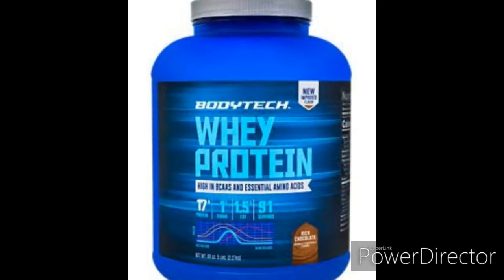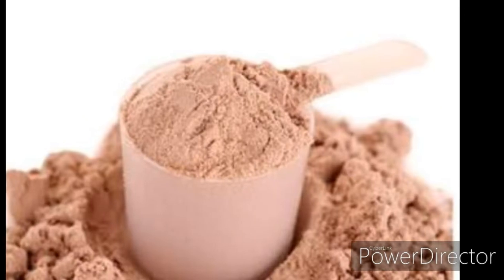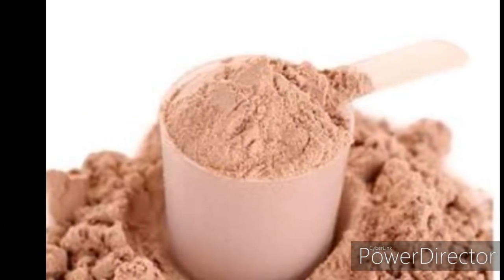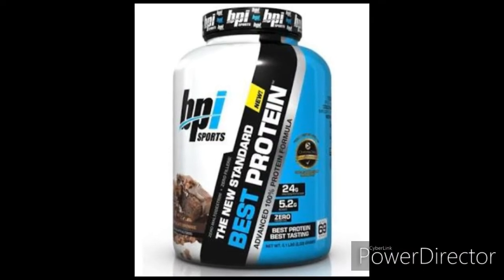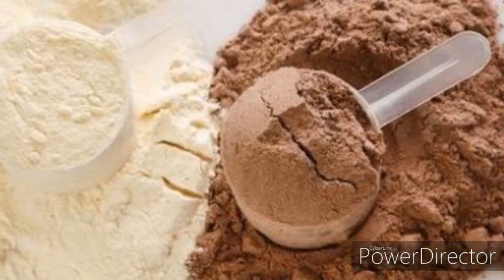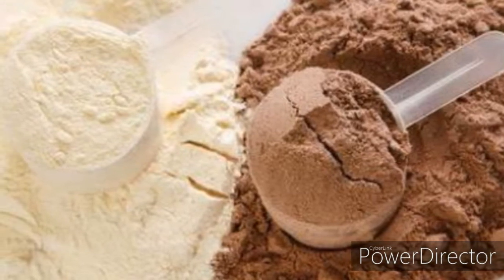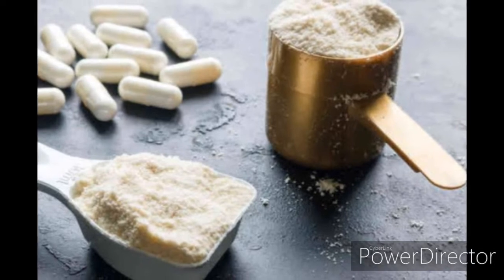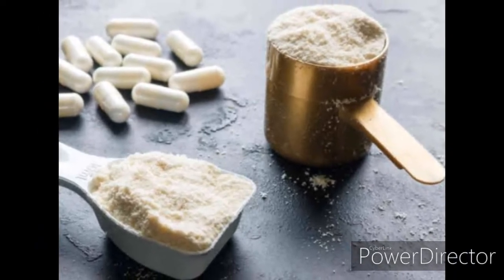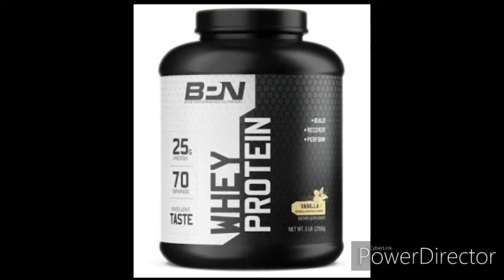When I start eating, I am using some protein products. I would ask you to avoid chemical and fake medicines like kakyan. That's why I said I have a lot of chemical products.